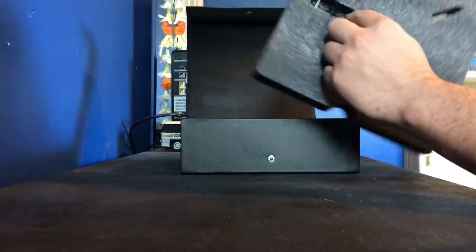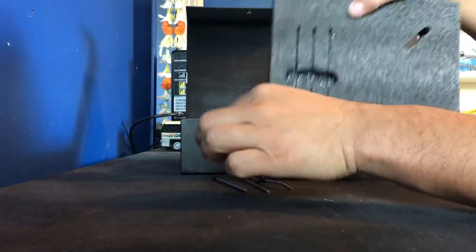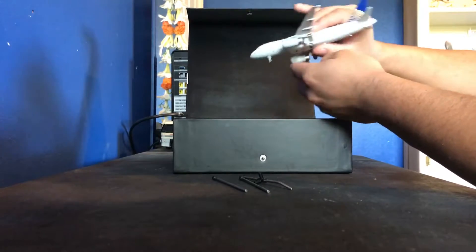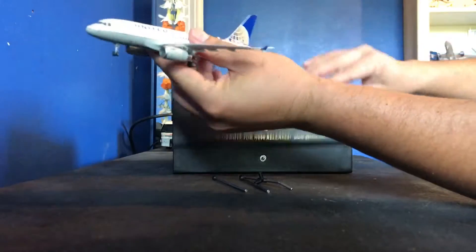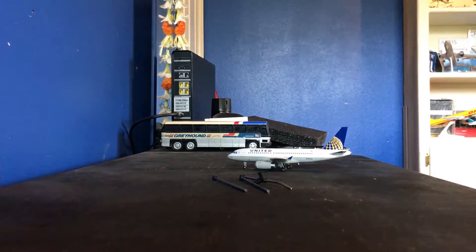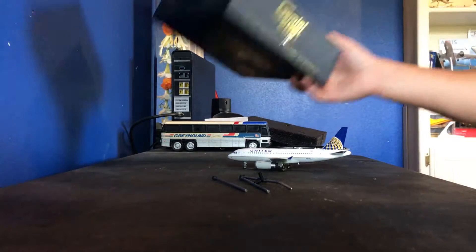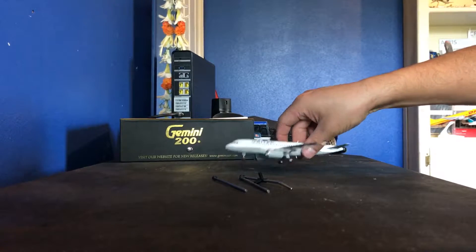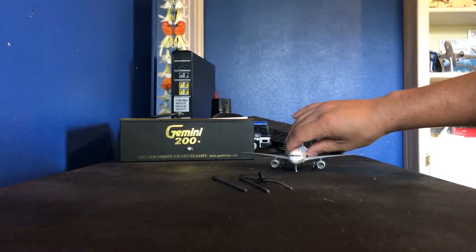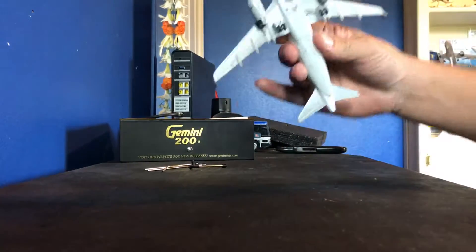We have a stand here — one of these stands that I personally dislike. The description on the eBay page didn't specify a lot of things for this airplane. It just said it was an airplane model by Gemini Jets and only had one picture from the top. But it looks like it's in really good condition.